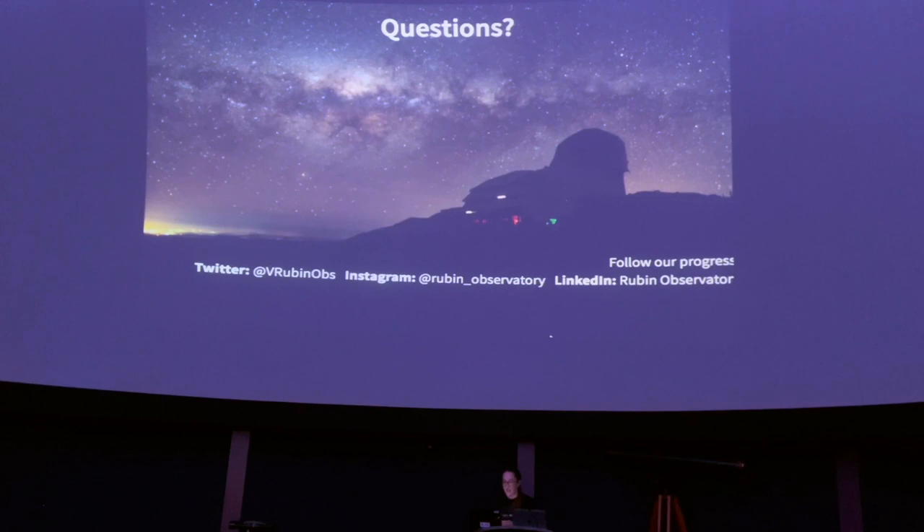The project has a social media presence on Twitter, Instagram, and LinkedIn, plus a website. On the Rubin Observatory website there's a new game called Space Surveyors that teaches how to plan observation runs for mapping moving objects in the sky. Happy to take questions.